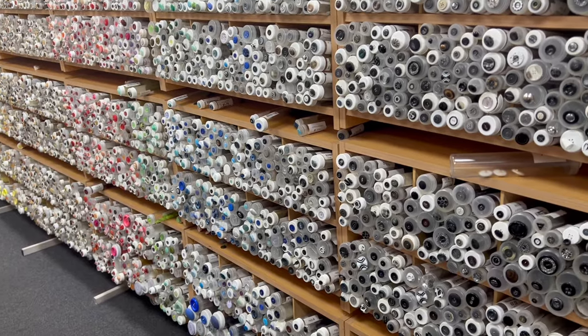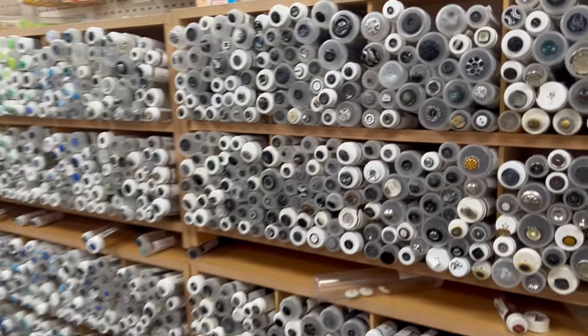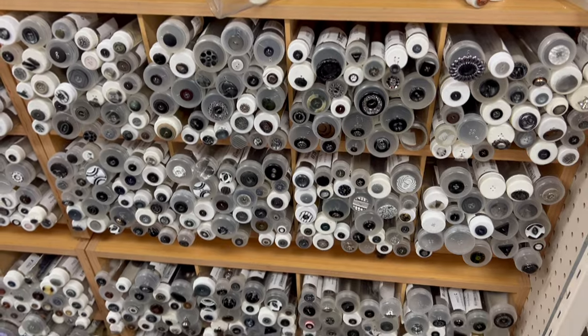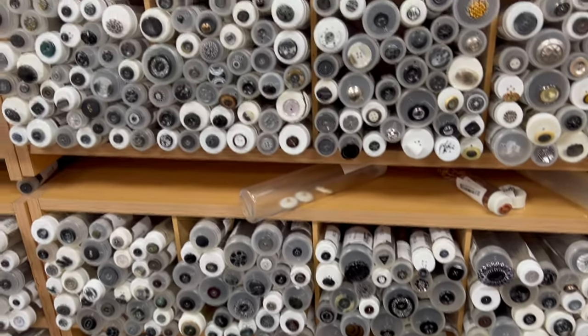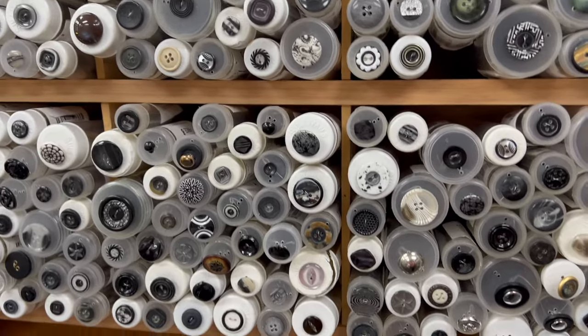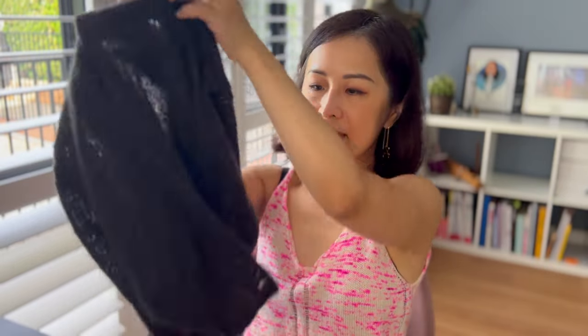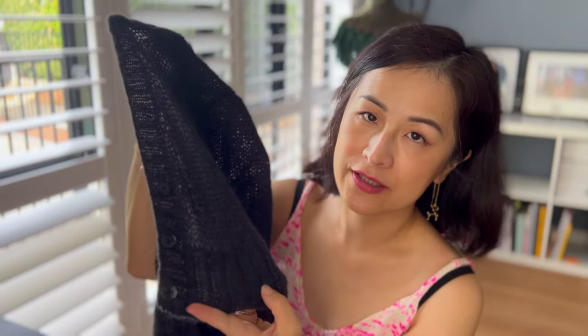I had to get some buttons for the Lyra cardigan but everything at the shops here was so ugly. I miss being in Germany and Europe where all the craft stores have beautiful buttons — here it's just cheap-looking plastic. I've just finished sewing on the last button. I ended up going with a pretty plain black-grey button with a little bit of grey marbling. It fits the fabric really well — just very plain, because it's such a simple, elegant cardigan and I didn't want anything to distract from the simple design.